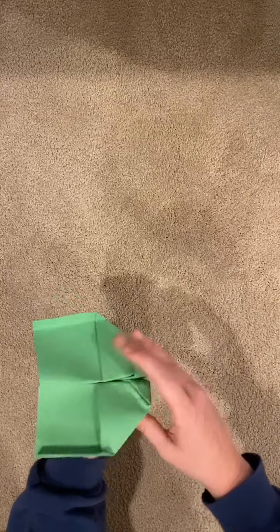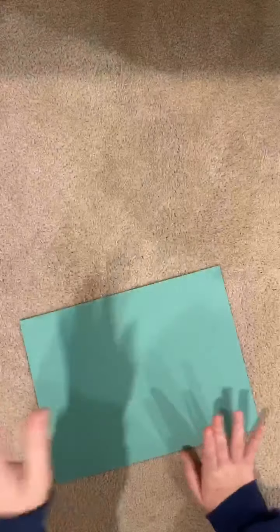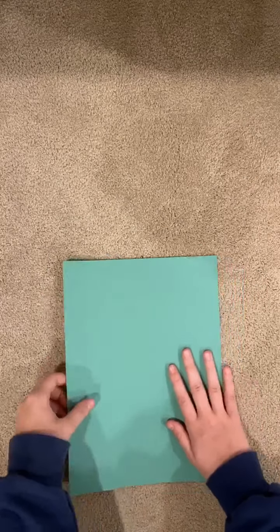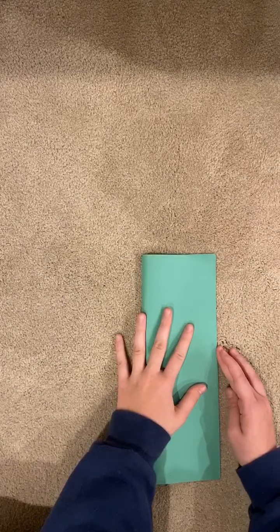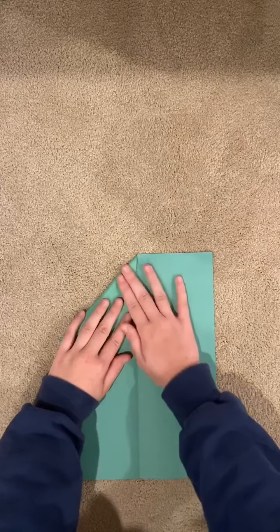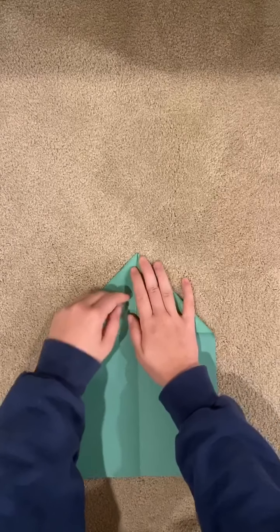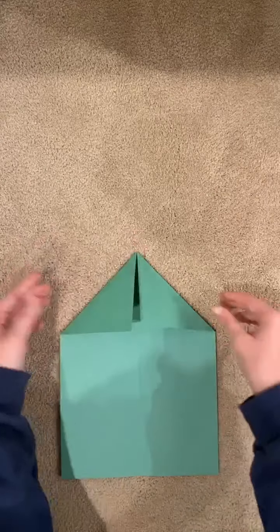Now for the last airplane — you're going to crease it, open it up, make the houses, put the roof. And like the last one, you're going to fold it over and make a box.